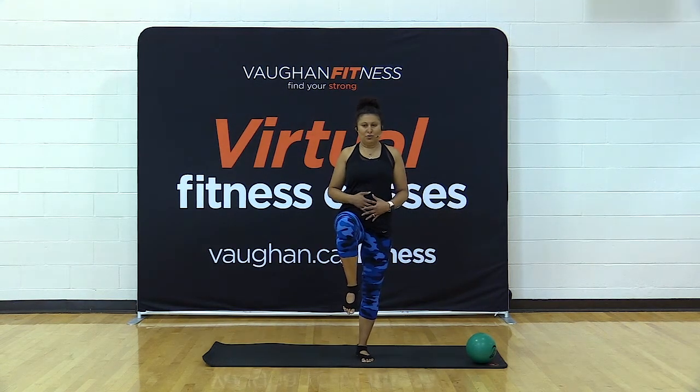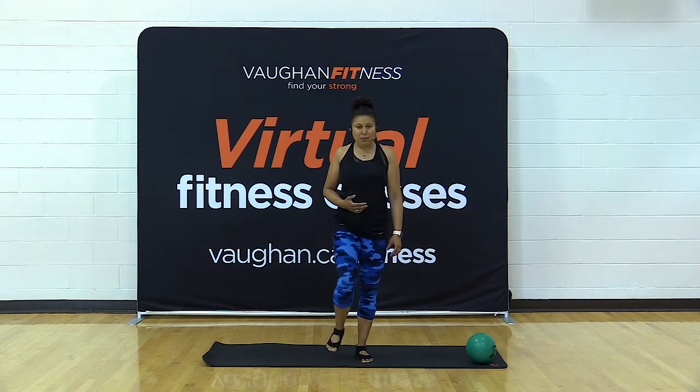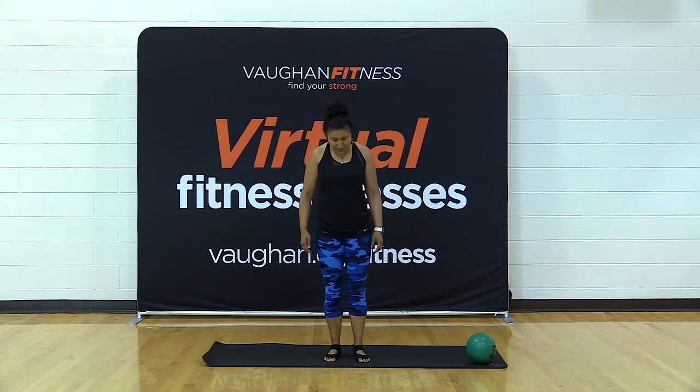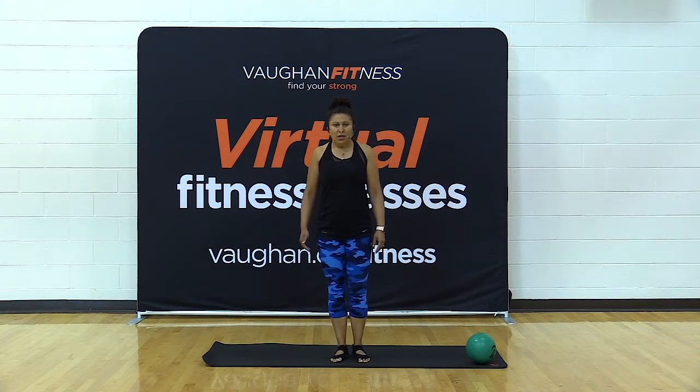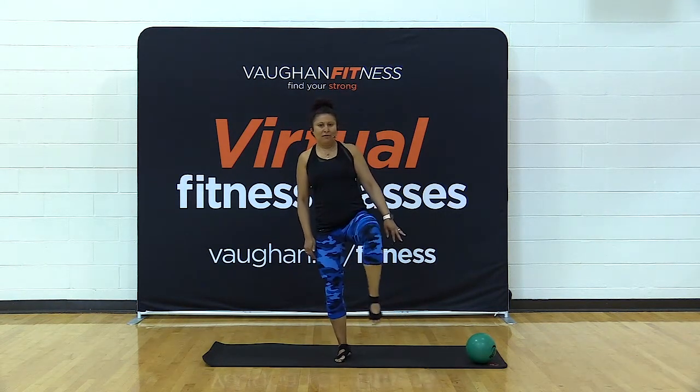Place it down and switch legs. Hold, pointing that toe down toward the floor, focusing on your balance. As we age, we need to focus on that balance and that supporting leg that's doing the work. Place it down, switch legs — we're going to hold again. This time we're going to point and flex that foot. Place that foot down, switch legs — point and flex again. If you need that wall and can't find your balance today, that's okay; not every day is the same.